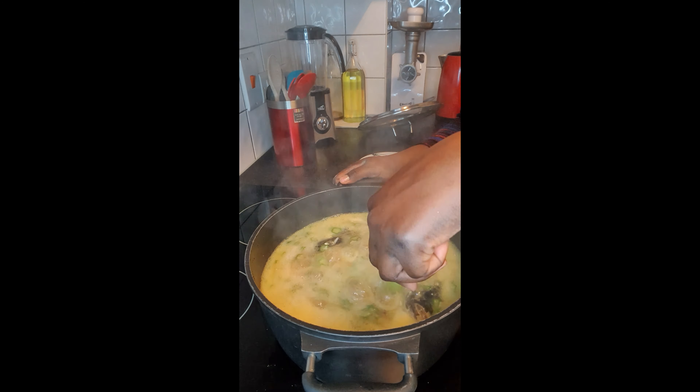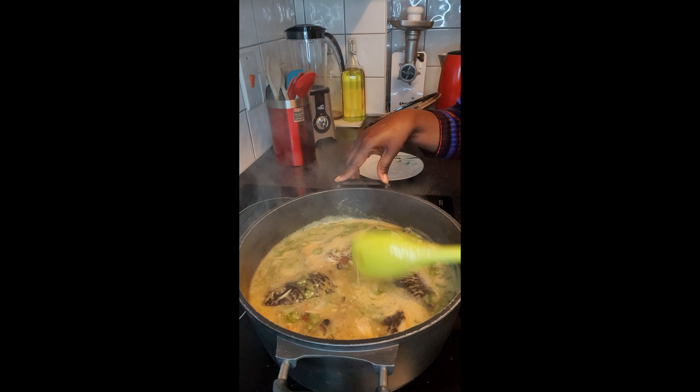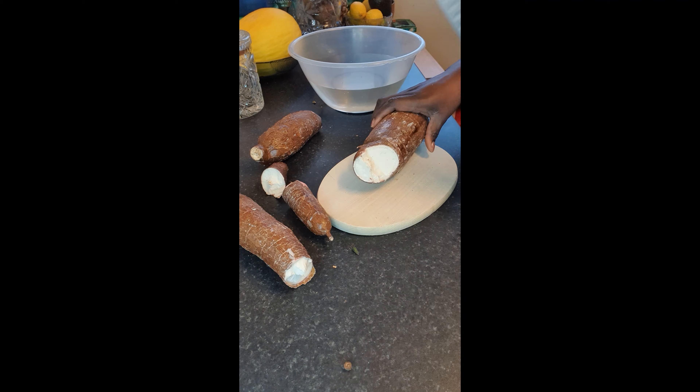At this point my white fresh okra soup is ready. Look at that — you see how slimy it is? That is what happens when you make the okra separately. Now I'm making my fufu — that is cassava.